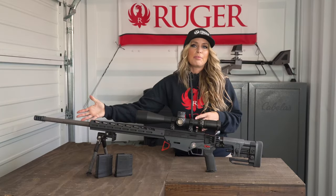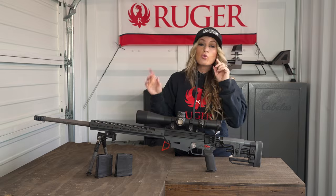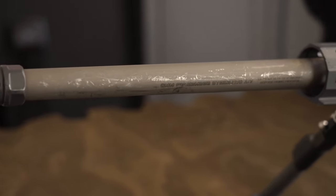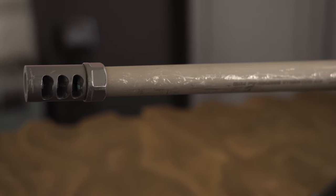Moving on to the barrel, this RPR has a heavy contoured 26 inch chrome moly stainless steel barrel that has a one in seven twist and 5R rifling for improved accuracy.